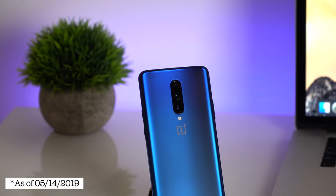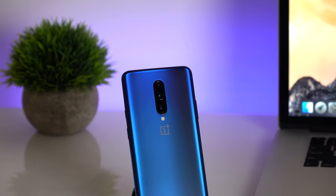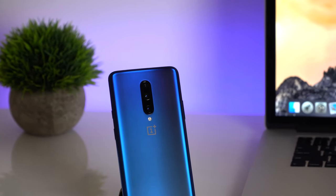It's been about two months since I started using my OnePlus 7 Pro as my semi-daily driver, and right away let's talk about the price of this phone. It cost me $700 before tax for 8 gigabytes of RAM and 256 gigabytes of storage.